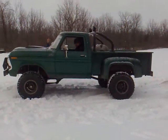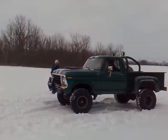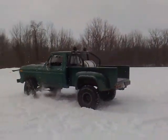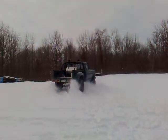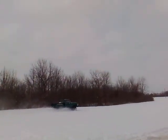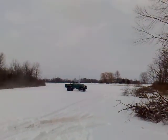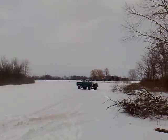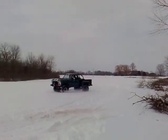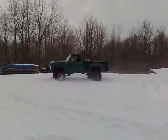Locking. Nice. Nice game. Awesome. What a monster. You've got too much traction.